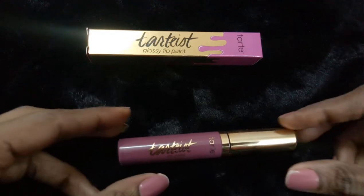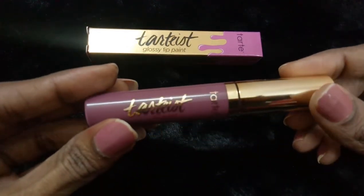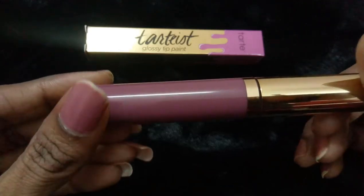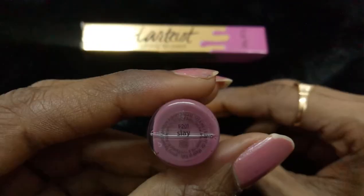The price is a little on the higher side, but it's good — I don't have any complaints about the price because it's justified by the freedom from harsh chemicals, the quality ingredients, and the color payoff.